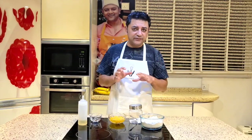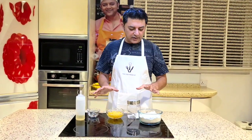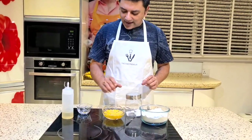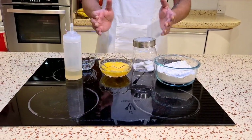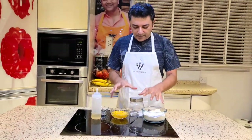Hello everyone, welcome back. Today I'm going to show you how to make pasta dough at home. You don't need to buy pasta from a store — it usually has additives, preservatives, and you don't know how long it's been on the shelf. Making it at home is so easy. The ingredients are very simple: some flour, some salt, about three eggs, a little water on standby, and some olive oil. It's just a four-ingredient thing.